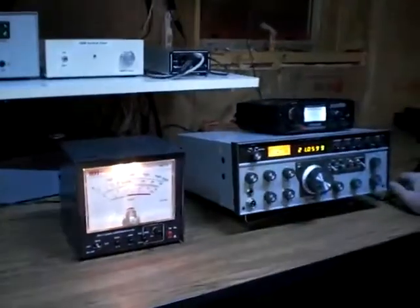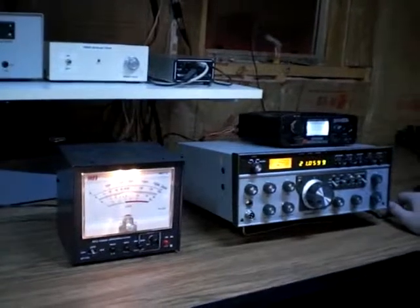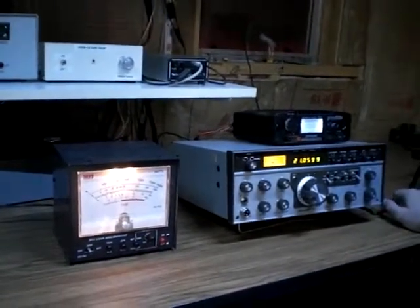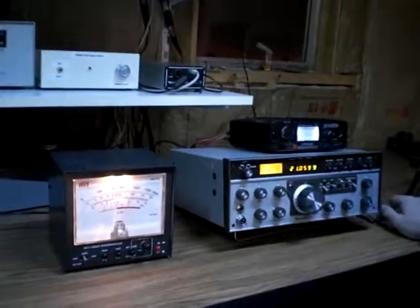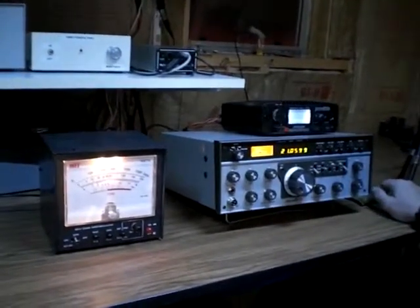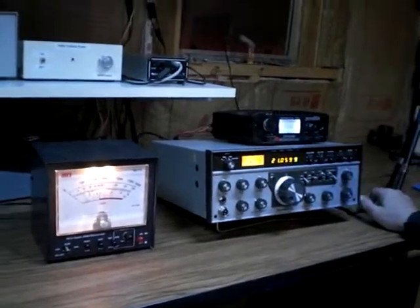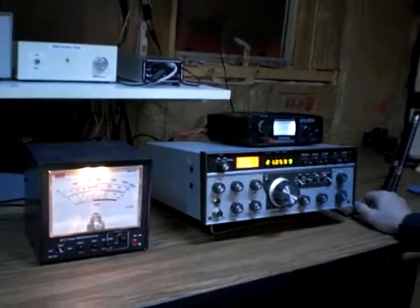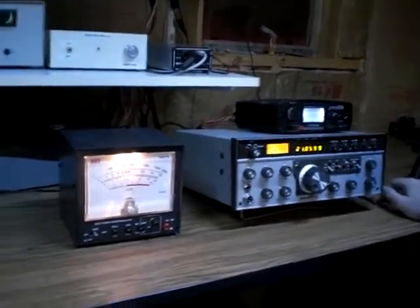In this YouTube demonstration we're using a HF triplexer which was highlighted in the June 2010 issue of QST. Essentially we're taking one triband Yagi — in this case a TH6DXX at 72 feet — with a single coax feed line feeding a triplexer.